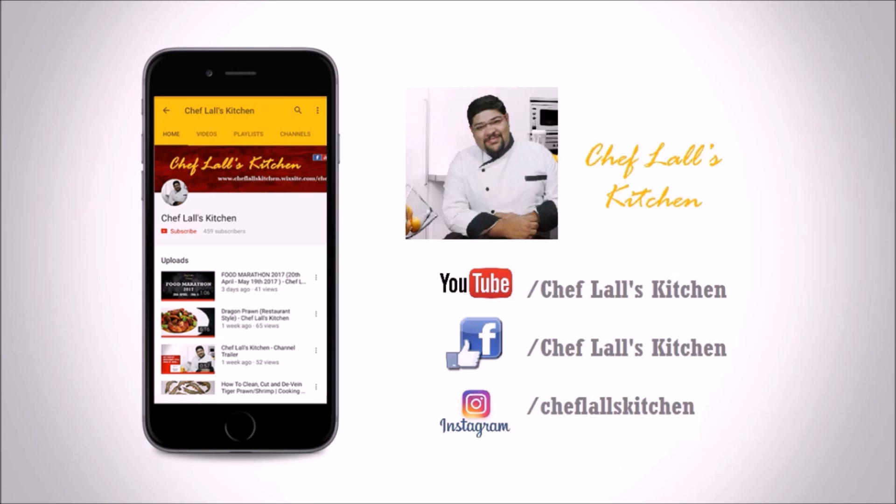If you have not subscribed to my channel yet, click on the subscribe button below and tap on this bell icon to get notified whenever a new episode is out. Also subscribe to my Hindi channel — the link will be in the description below.